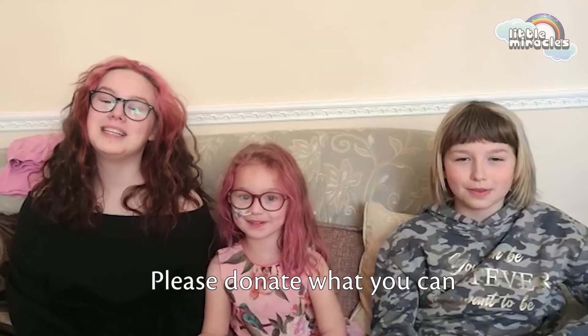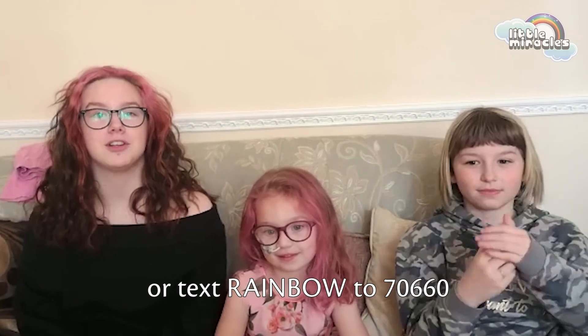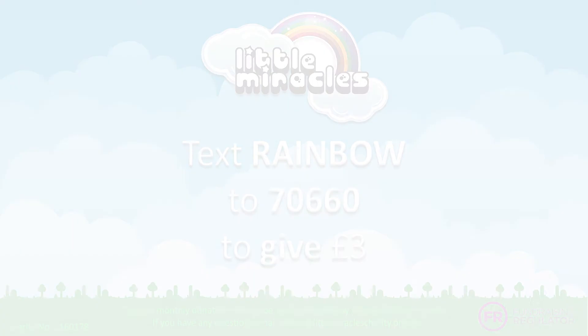It's a miracle — we need your help. Please donate what you can. Click the donate button below, or text RAINBOW to 70660 to donate three pounds.